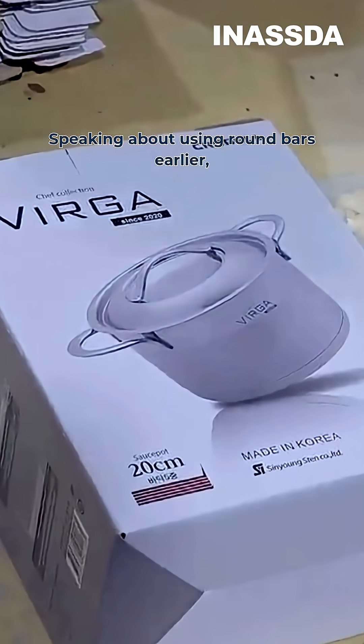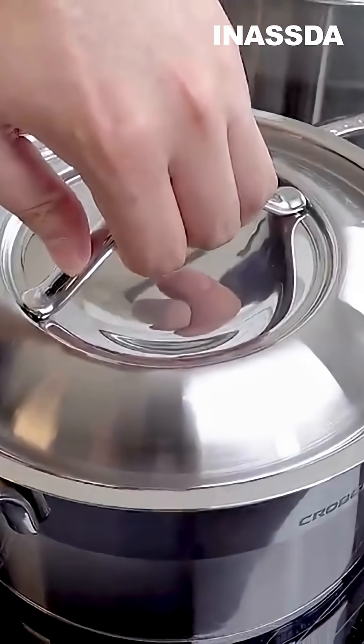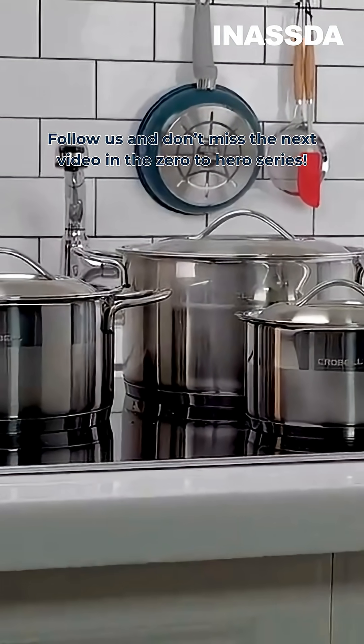Speaking of round bars, don't you want to know how they are made and what they're for? Follow us and don't miss the next video in the zero to hero series.